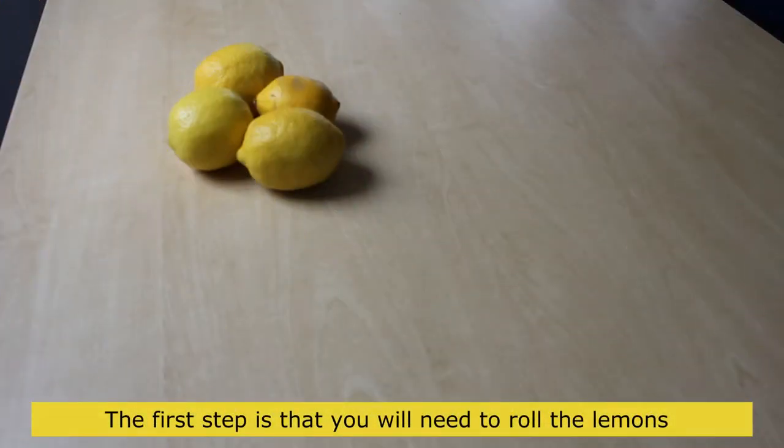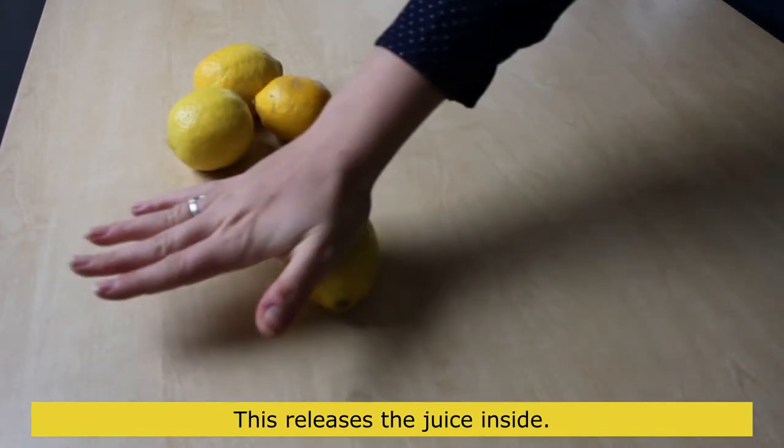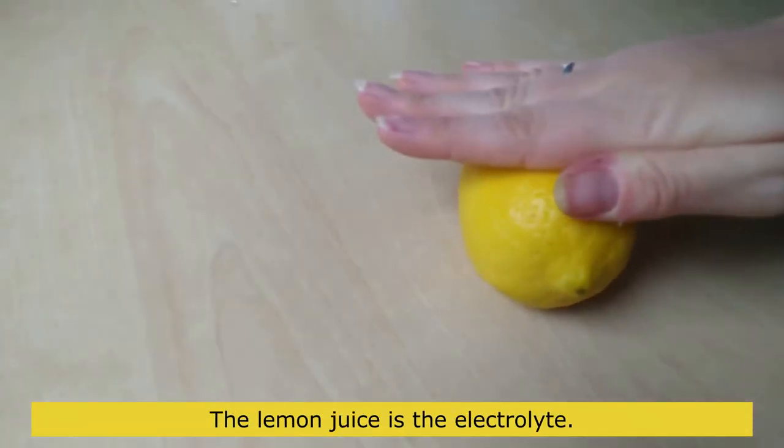Let's begin. The first step is to roll the lemons to soften them. This releases the juice inside — the lemon juice is the electrolyte.